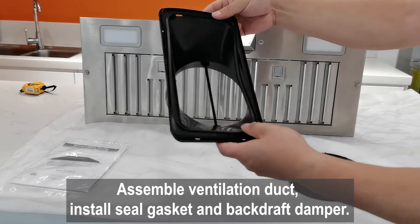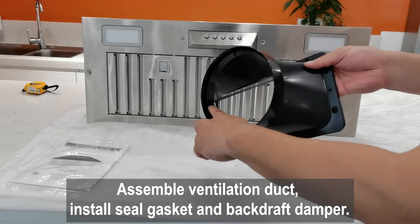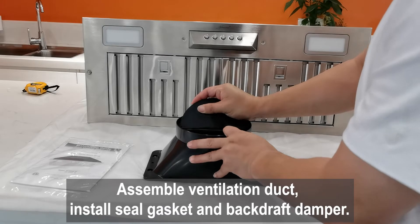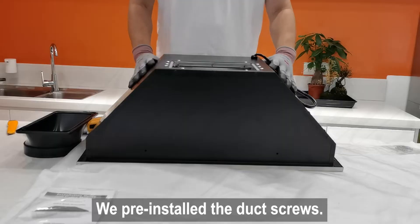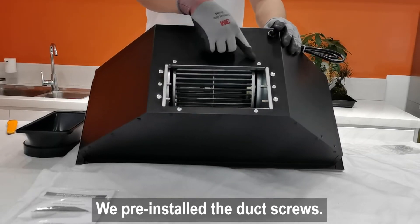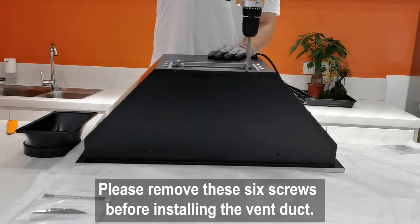Assemble the ventilation duct, install the seal gasket and backdraft damper. Note that we pre-installed the duct screws — please remove these six screws before installing the vent duct.